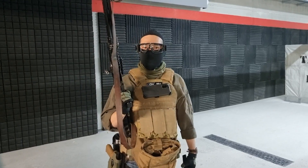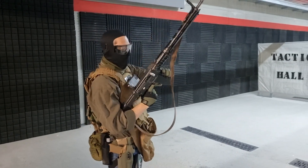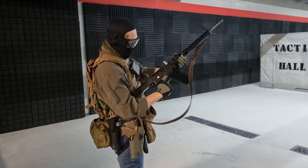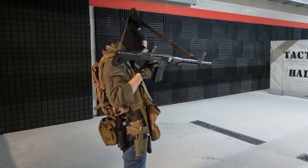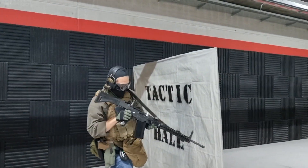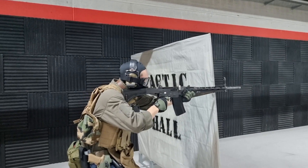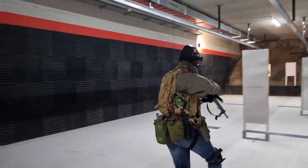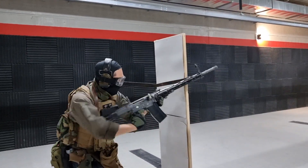All right, so let's get on with it. Let's go. Loading. It's a big charging handle. All right, weapon is set. All right, let's go.